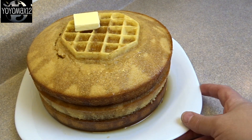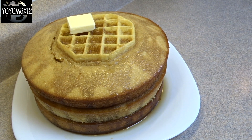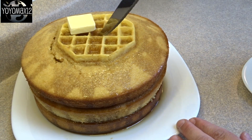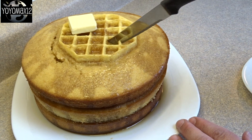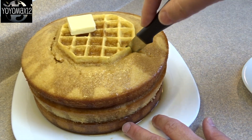Now I wanted to show you what it was like to slice. If you eat it the same day, the waffle will be a little bit crunchy on the top. But by the next day, the waffle itself actually gets very soft and becomes almost cake-like, like the rest of the cake.